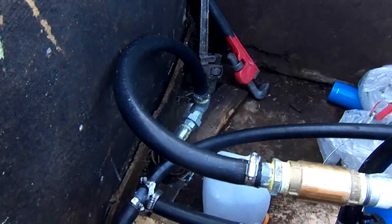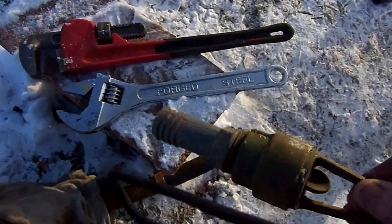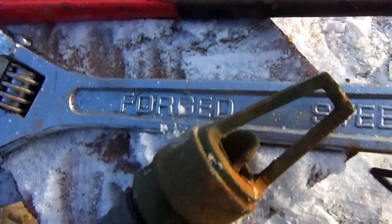Still pretty cold out here today, not too warm this morning. I'm gonna pull this pipe out of the ground and see if I can make some headway here. I pulled the pipe out of the ground and took the foot valve and strainer off.